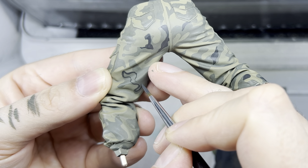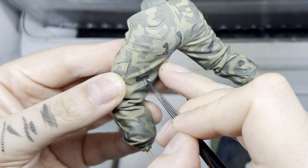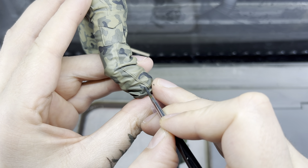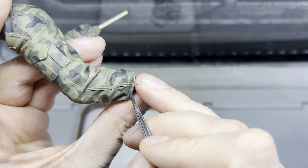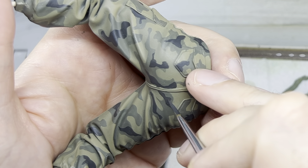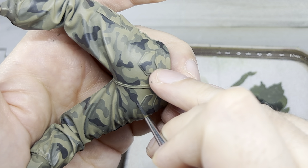I followed the same outline and fill method as before, tracing the shapes lightly at first and then gradually building up the paint layers. I often took a step back to view the model as a whole to maintain a balanced pattern. If one area seemed too dark or too light, I adjusted the shapes accordingly.